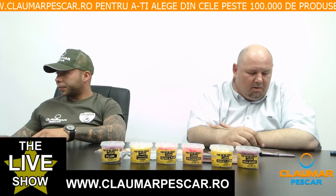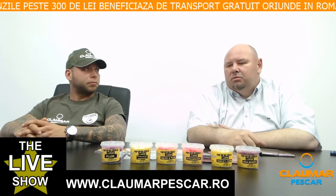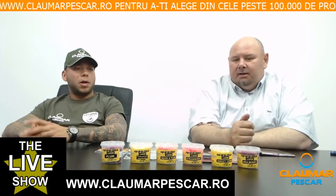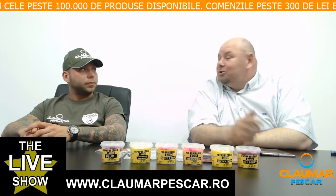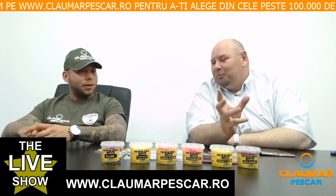Marius Lattin întreabă: ce pop-up și ce aromă s-ar potrivi perfect cu o bilă de 20 scuip cu prună? Un pop-up de 14 sau 16 s-ar potrivi cel mai bine. În gama Claumar se găsesc de 14 și mai nou de 16. Recomandarea noastră este un pop-up de scuip cu prună sau un roz — galben cu roșu — cu contrast de arome, mergând spre fructe mai tari. Rozul cu aromă de strawberry a dat rezultate foarte, foarte bune.